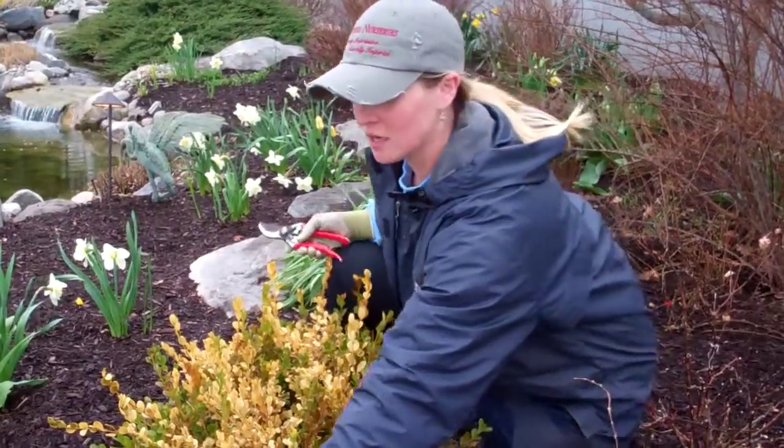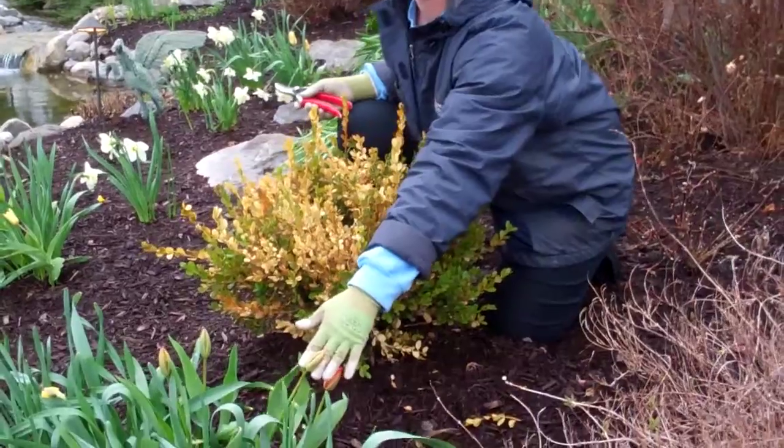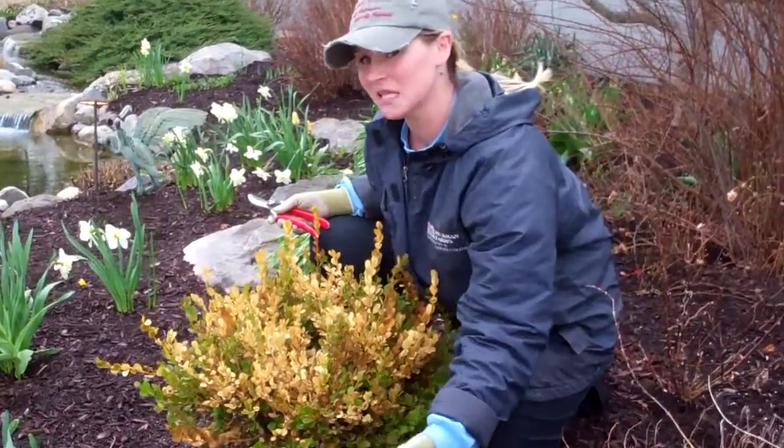If you're lucky enough to have a very sunny, very warm exposure, your tulips and daffs are finally coming. If not, like mine at home, they're still sleeping — they're still in there, but they're coming.